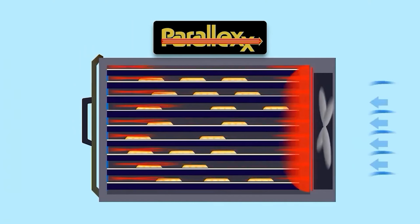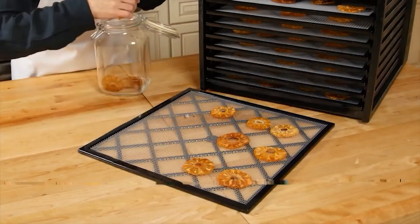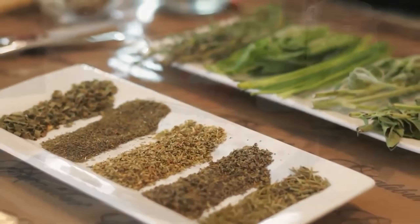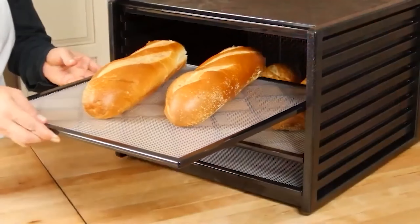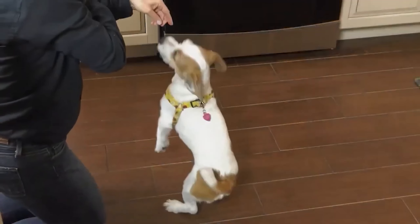Excalibur dehydrators also come with detailed instruction booklets with charts and helpful recipes. With a 4.5-star rating on Amazon and over 3,000 online customer reviews, this is a popular choice if you enjoy dehydrating anything from jerky to fruit and have enough counter space or storage to accommodate the larger square footage.